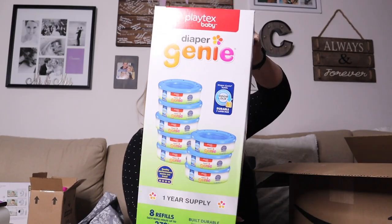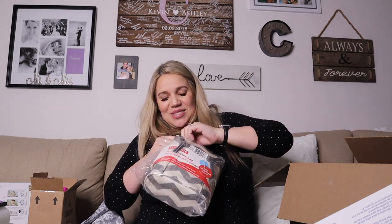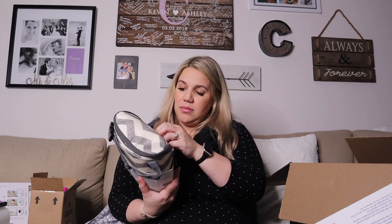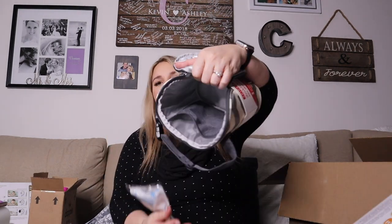This is a huge pack of the Diaper Genie refills — eight refills, each holds up to 270 diapers. That's a lot of diapers! And this last one is going to be my bag for taking my milk. This one is from Skip Hop — the Grab and Go double bottle bag. It's really nice and compact, comes with its own little gel freezer pack, and it looks like it has space for two bottles.